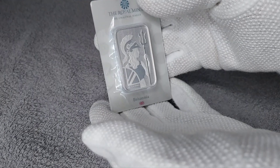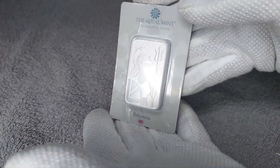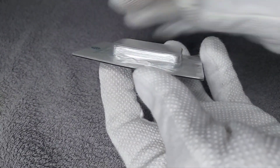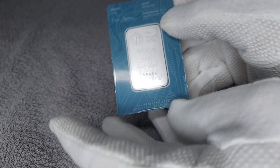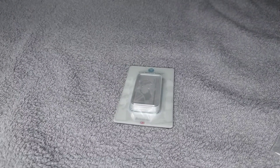It's quite heavy — a little over three ounces. It's a beautiful design. The bar is thick, almost as thick as my finger. I'll set this up and get some close-up shots.